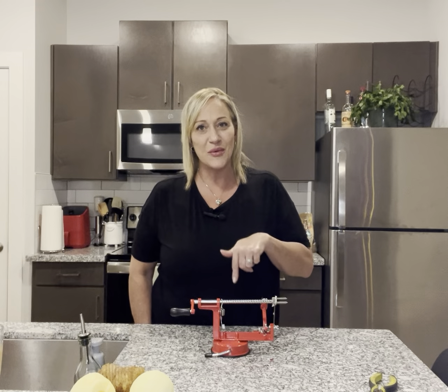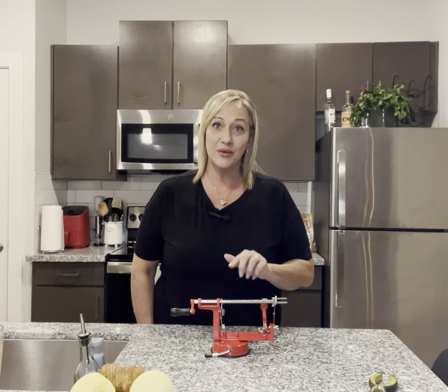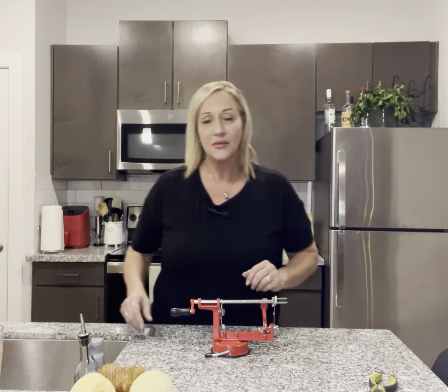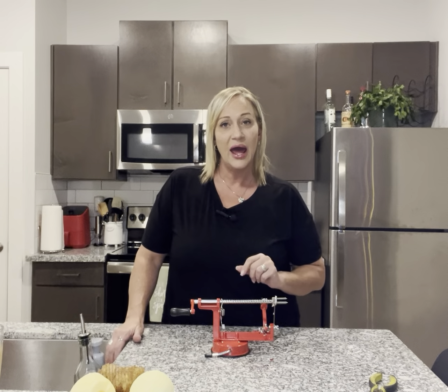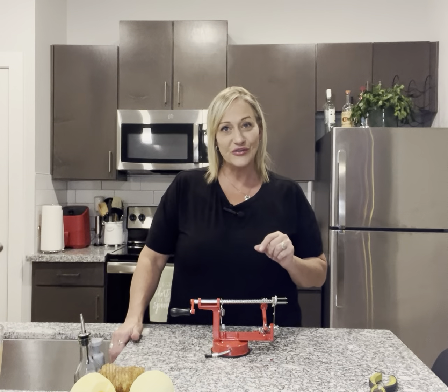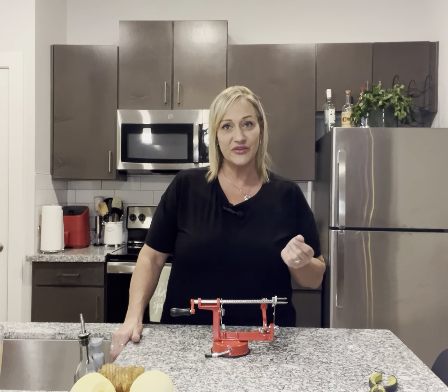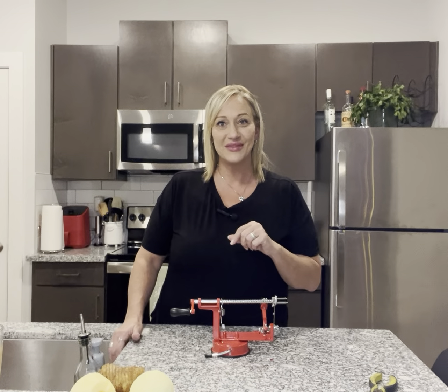I hope this video helps. Y'all go grab one of these — it's that time of year where you're doing a lot of baking and cooking and this will speed up the process. I'm going to leave the link in the description for you. If you're just now seeing my videos and you like what you see, be sure to subscribe to my channel, hit the bell icon so you are notified when I publish a video, and share, comment, and like it for me. Thank y'all for watching.